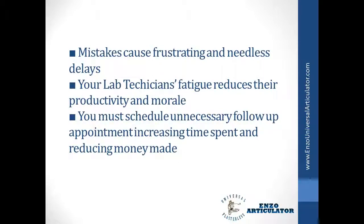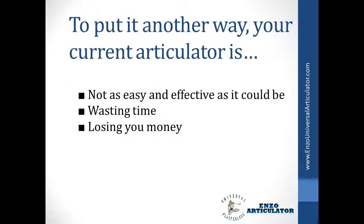Your lab technician's fatigue reduces their productivity and morale. You must schedule unnecessary follow-up appointments, increasing time spent and reducing money made. To put it another way, your current articulator is not as easy and effective as it could be, wasting time and losing you money.